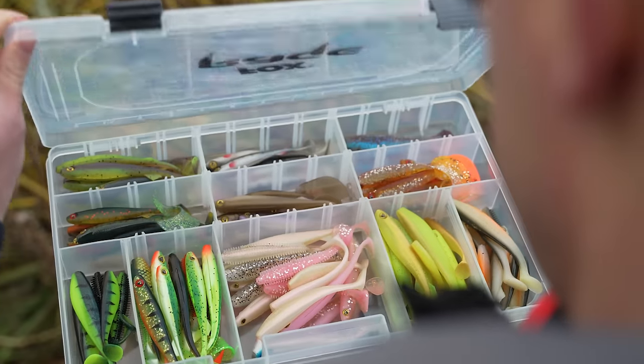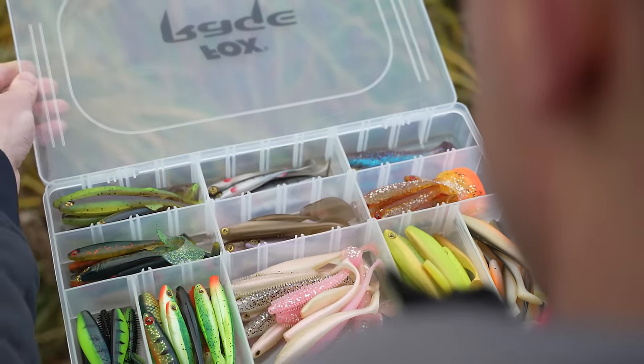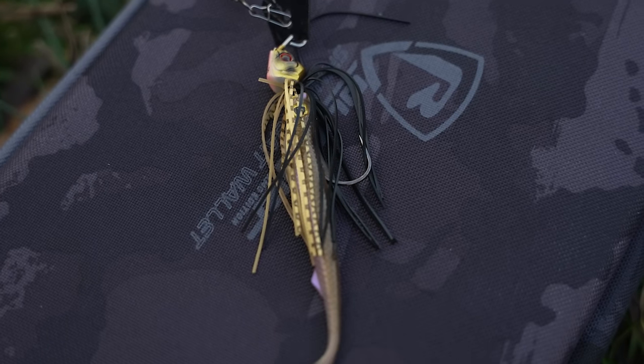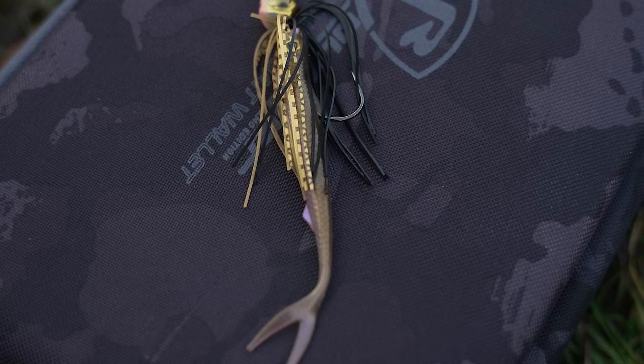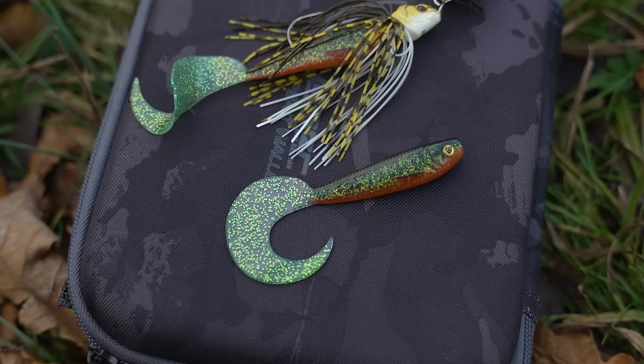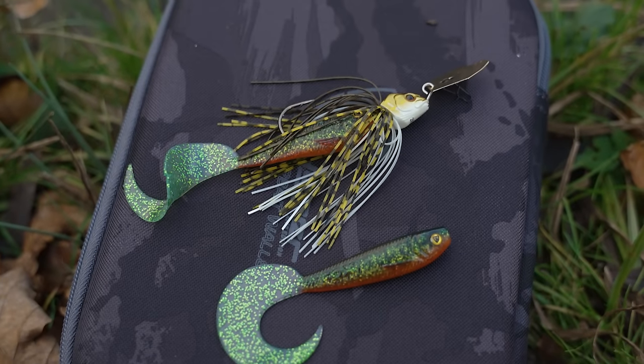You can use all kinds of soft plastic trailers — split tails, curl tails — they're both great choices. Mix and match and see what works best for you. You'll notice that depending on the type of soft bait you choose, it'll always give the bladed jig a slightly different kind of action because of the movement coming from the tail of the soft bait, so play around and see what works best.